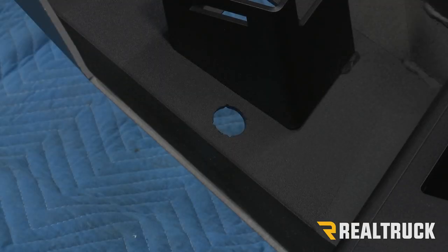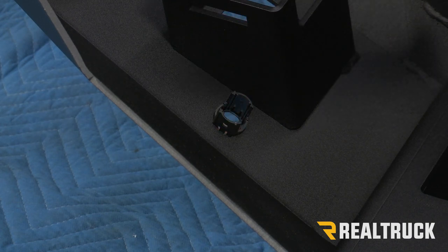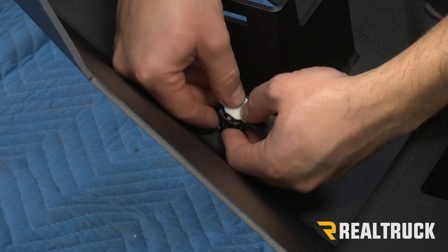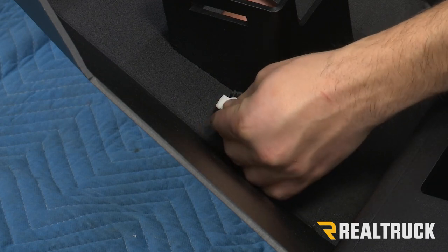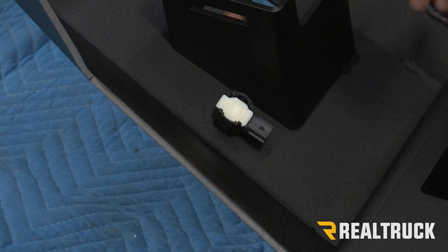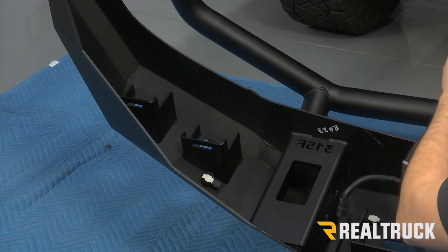Now we're going to reinstall our sensors the same way that we took them out. You should hear them pop into place — that's when you know you're good and you can move on to the next one. We're going to do that same thing on all four sensors. Now we're going to take our wiring harness and plug it back in the way that we took it out.